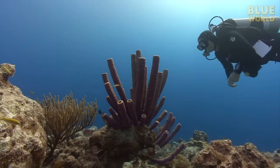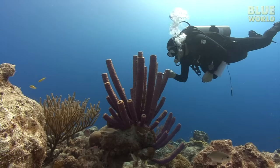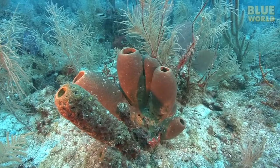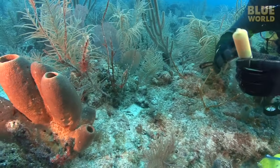Sponges are very effective filter feeders since they are able to capture and eat particles as small as bacteria, as well as larger particles. They might not look like they are doing much, but a simple demonstration shows how effectively sponges can pump water.